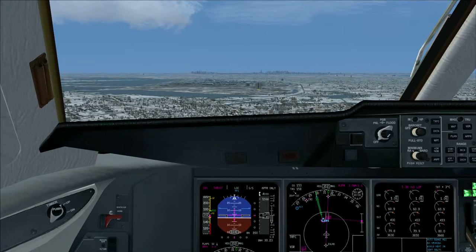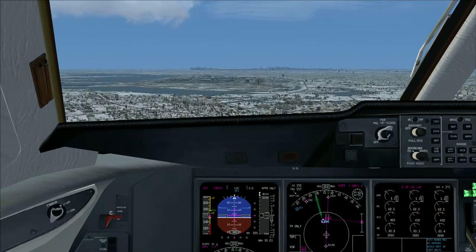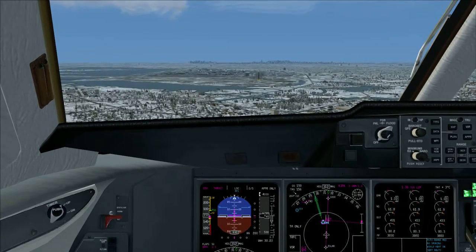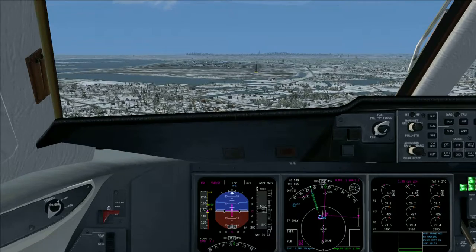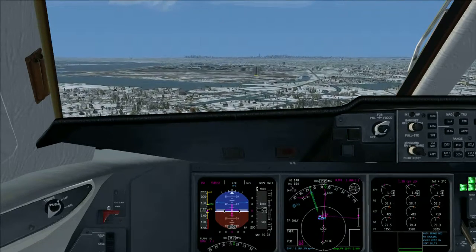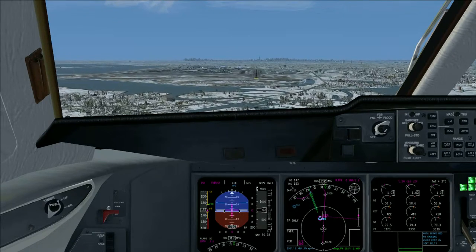Flaps 50. Flaps 50 extend. Landing gear down 4-3. Down 4-3.